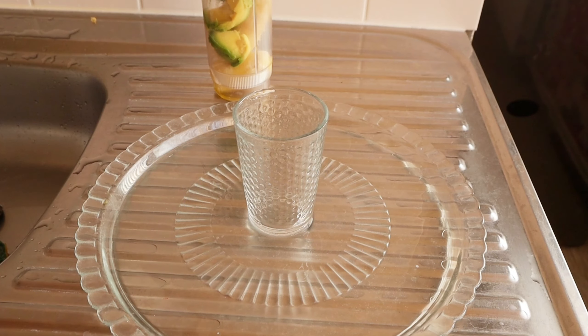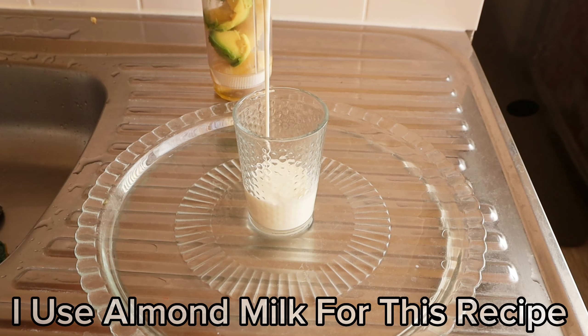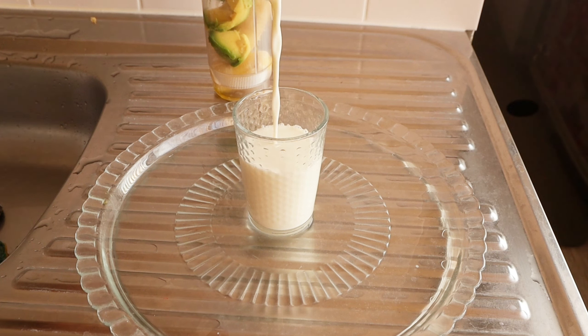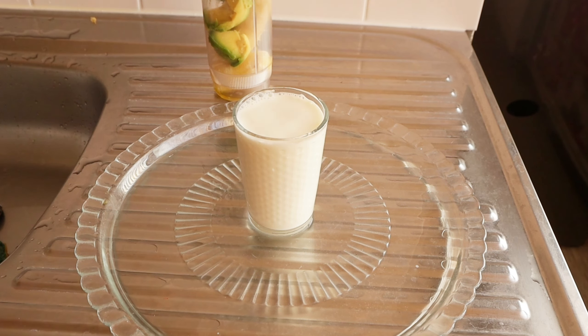Lastly, add milk. Make sure to use milk that contains a high amount of fattening protein, calcium, potassium, and other amazing properties. I'll be adding a glass cup of milk — I'm using almond milk for today's recipe.